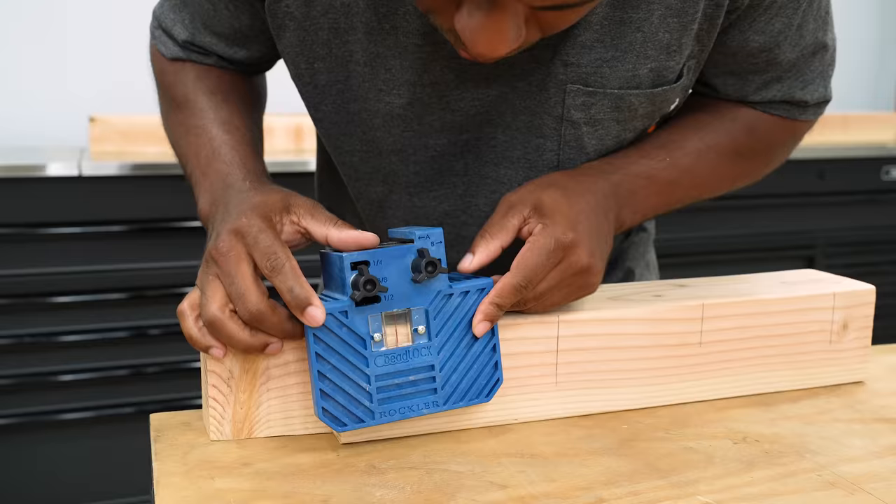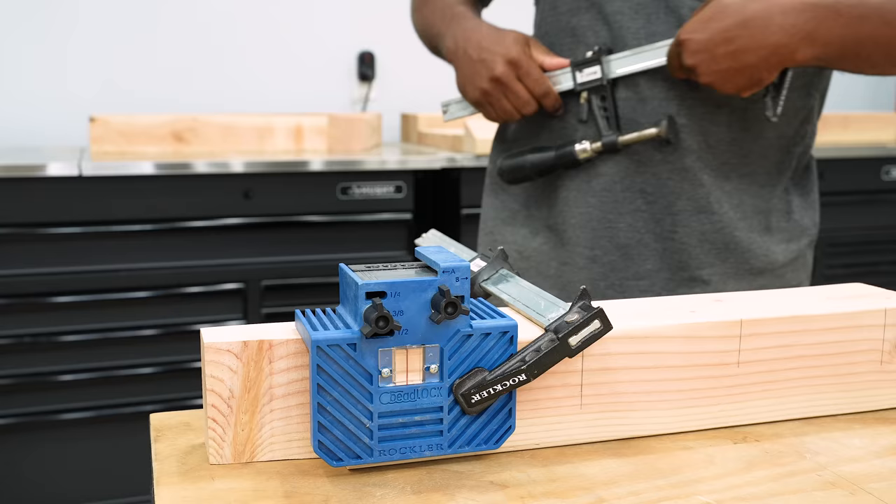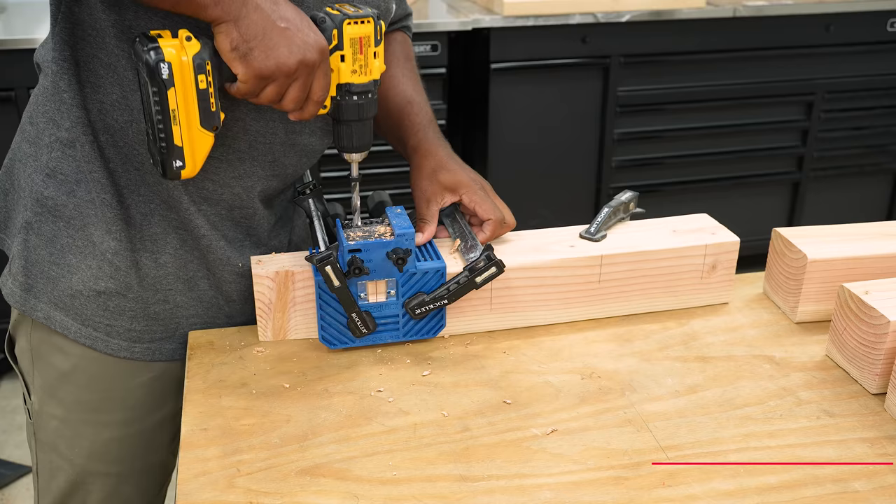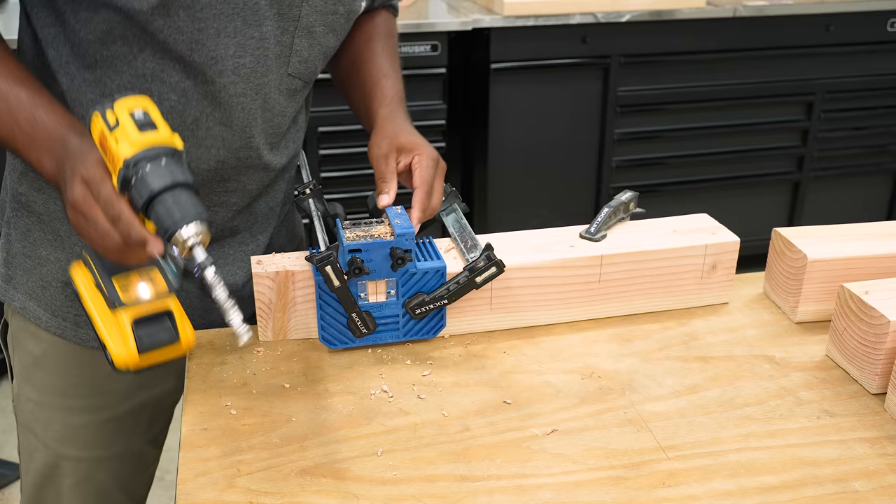I'll attach sandpaper directly to the frame of the jig so it doesn't shift while drilling. Then I'll line up the jig to the lines I previously marked and clamp it on. If this is your first time seeing this jig, I have a full video explaining how to use it — check the pop-up link or the video description.